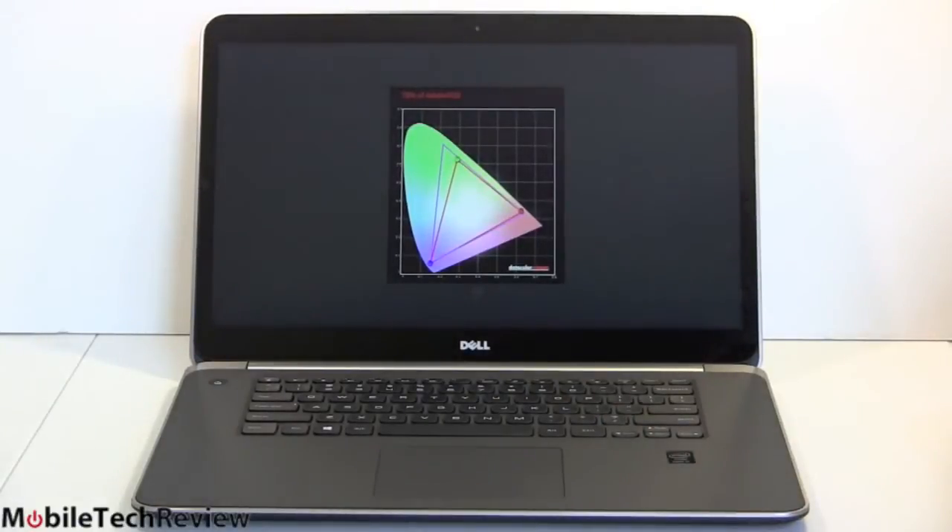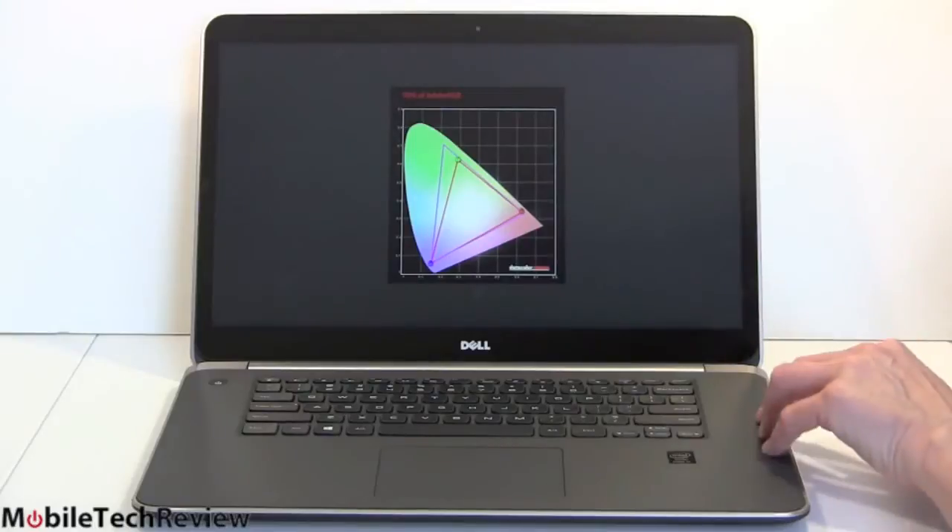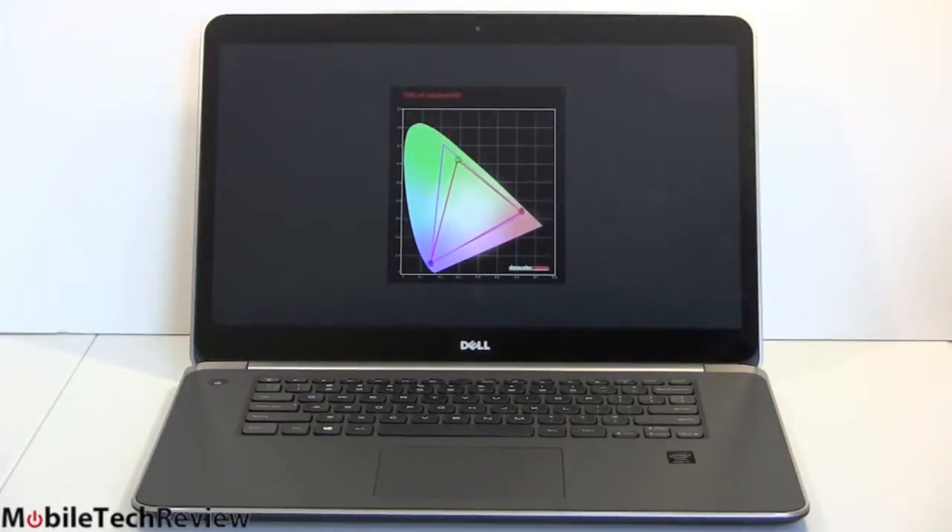And 78% of Adobe RGB — a very healthy color gamut by laptop standards. One thing we did was turn off Splendid Color. If you go into Windows Mobility Center under Display, Dell has that turned on by default, and it skews color saturation — the reds are overdone and some colors aren't well represented. To get a good Delta E and very accurate color reproduction, turn that off, especially if you're a graphics professional.